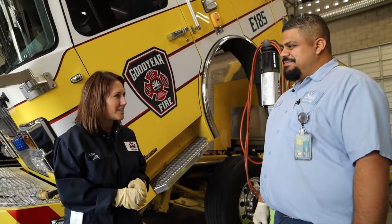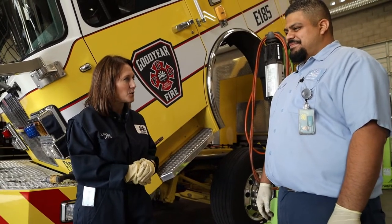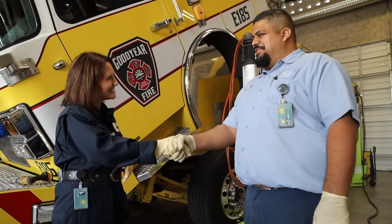Thank you Ricardo for spending your day with me, showing me this fabulous fire truck and really what you get to do every day. It's a unique job with the City of Goodyear and we appreciate everything you do. Thank you.